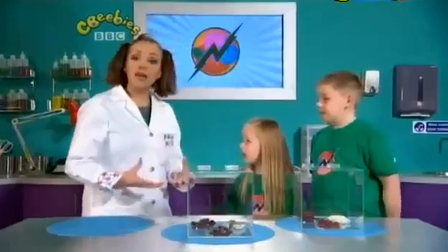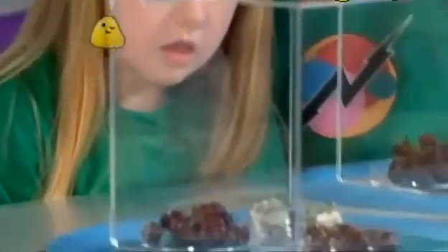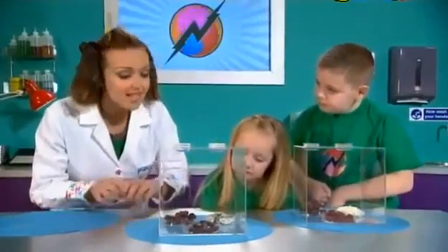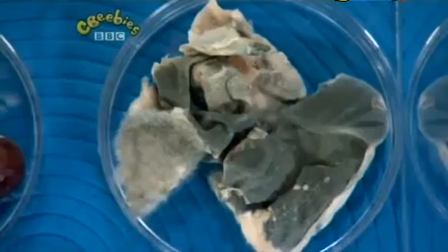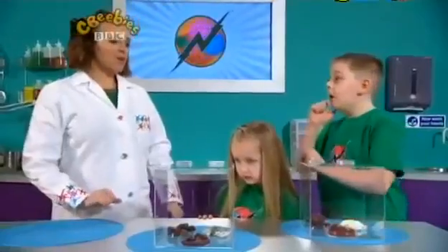Did you know mould grows on lots of other things, not just bread? I had an orange in my school bag and it went black and mouldy! That's right, different moulds grow on different food. Now there are lots of different types of moulds — all different colours and shapes — but not all moulds are bad for you. Actually, some cheeses are deliberately mouldy, and some special moulds actually help fight diseases. But ones that grow accidentally on your food, they're definitely bad for you.